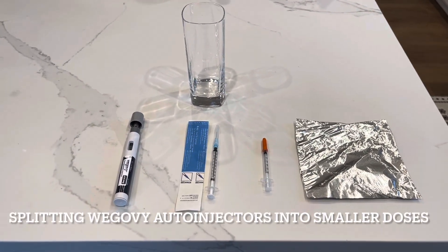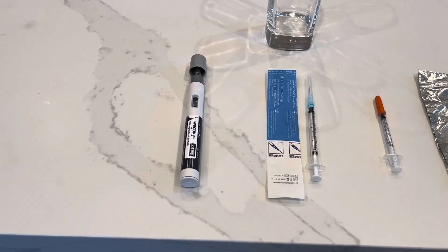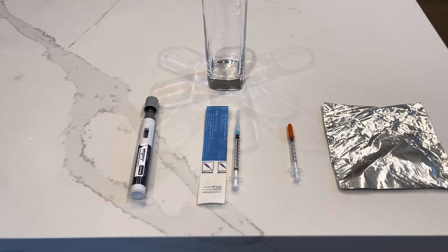Hey everybody, we wanted to do a quick video on the simplest possible way to decant the Wegovi auto-injector with the fewest number of supplies.